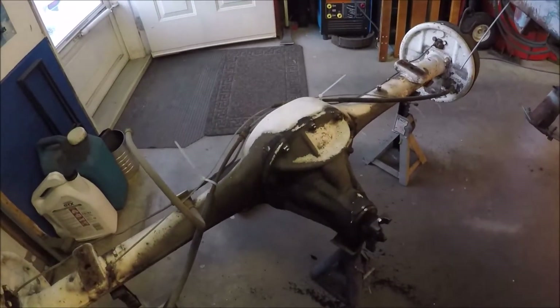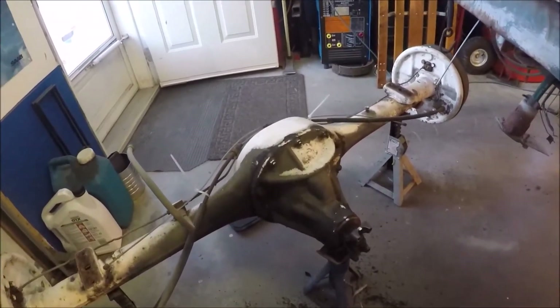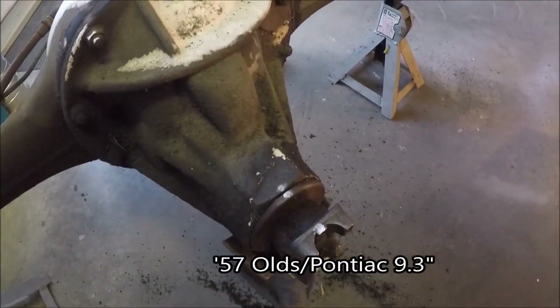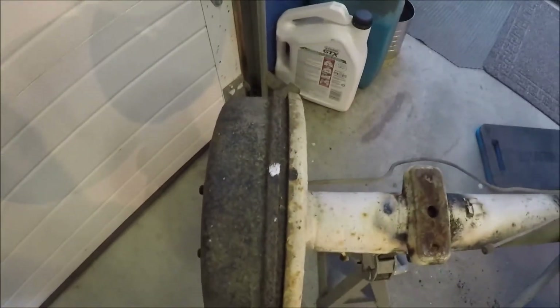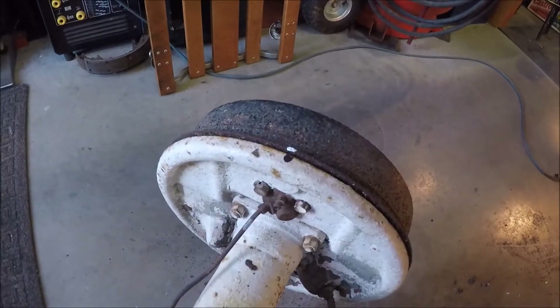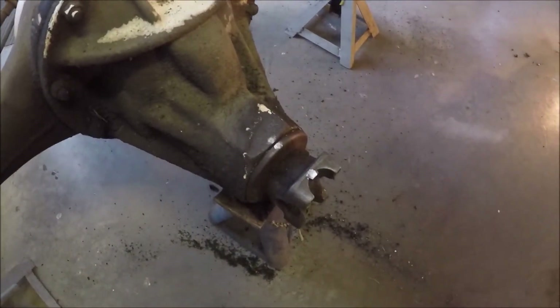Before I put this rear end outside, I'm going to check the gear ratio to see what it is, so when I go to sell it I know what it is. What I've done here is put a mark on the yoke and on the housing, and I've also put alignment marks on the drum and the backing plate on both sides. We're going to turn those one complete turn on the drums while we count how many turns the pinion makes, and that'll give us the gear ratio.